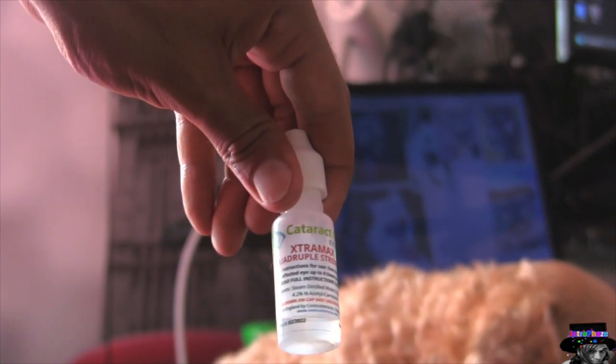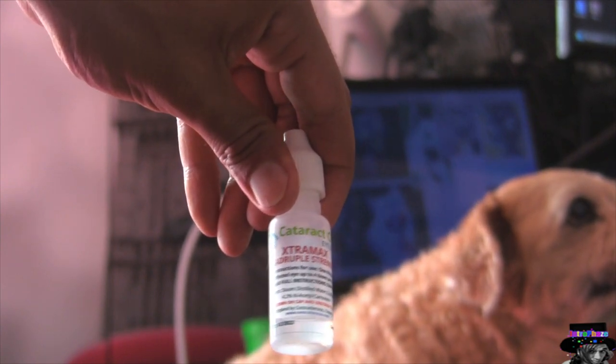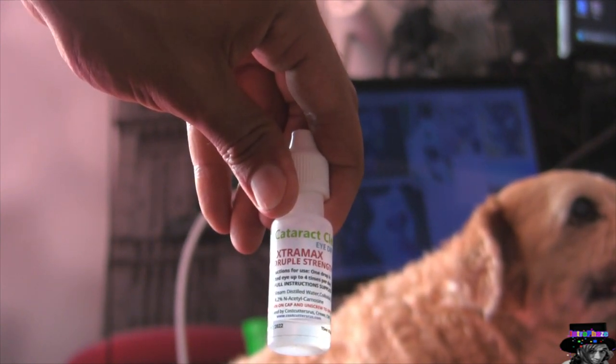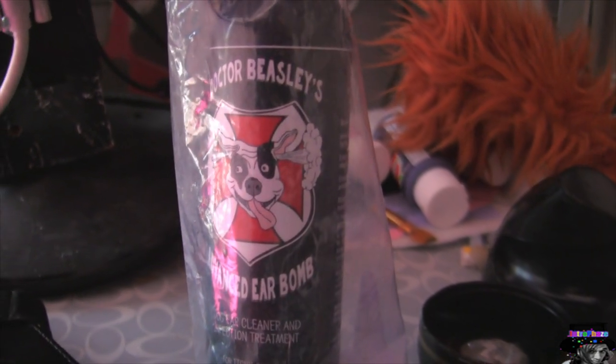These are called Extra Max Cataracts Clear. There are cheaper versions than this one — this was a $50 version, I've seen some for $20 and some for $15. They're all kind of the same, just look at the brands and the reviews, but I kind of like these the best for right now.